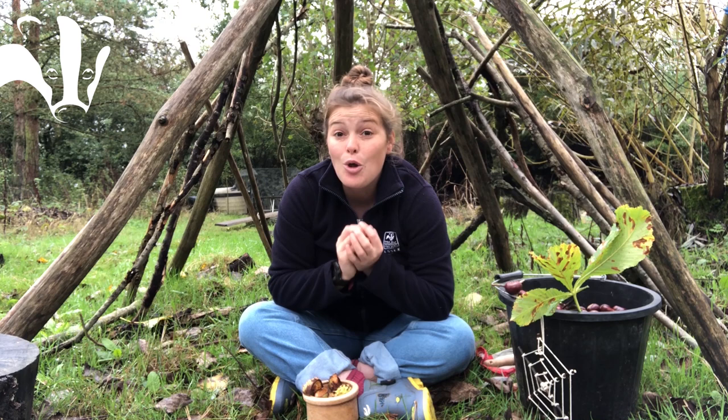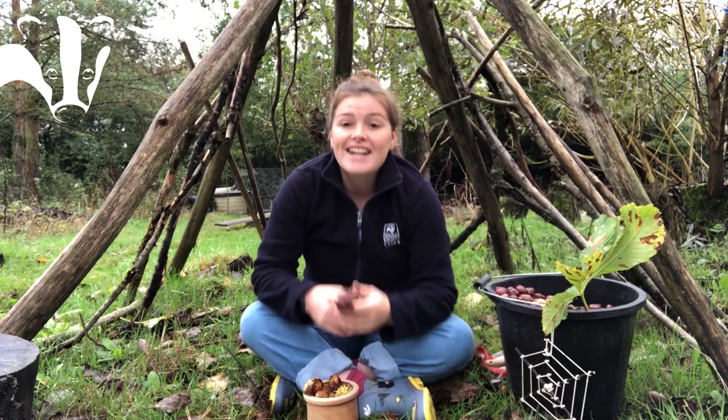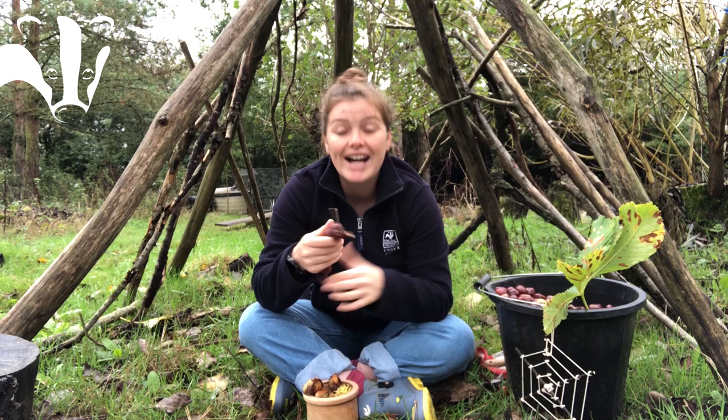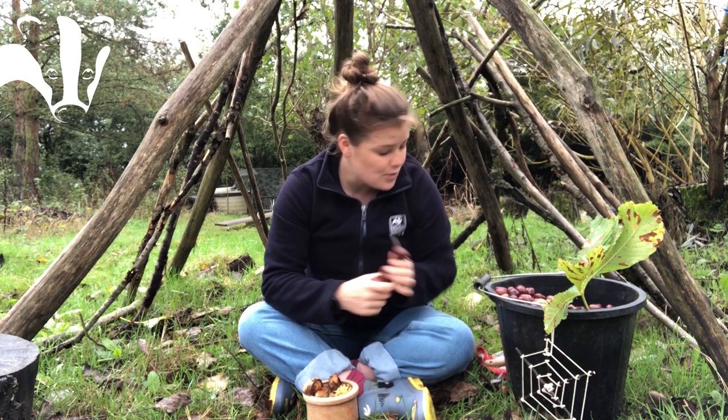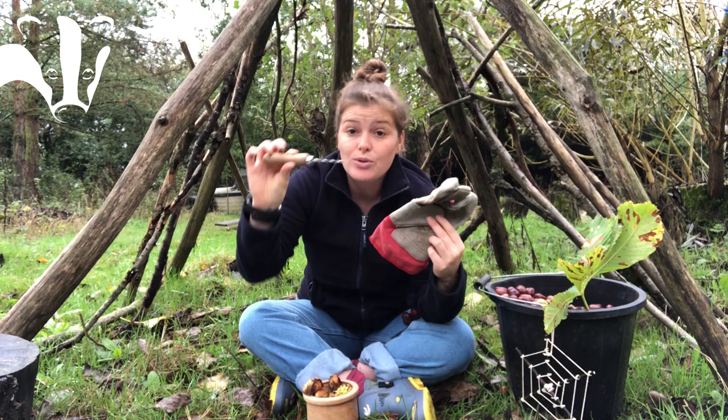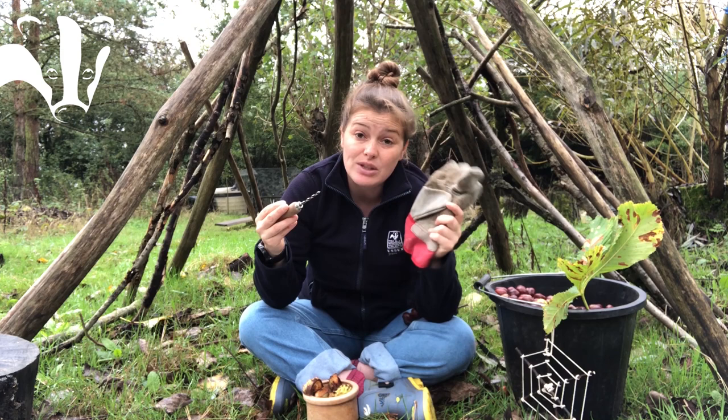Now onto what I've been up to with my conkers. Something we've been doing that children have absolutely adored is making a conker caterpillar. It is really good for threading and they keep quite well. What you'll need is lots and lots of conkers, a glove, and a palm drill — though you could also potentially use a screw to make holes. You'll need the glove because you're going to be holding your conkers and putting a tool towards your hands.